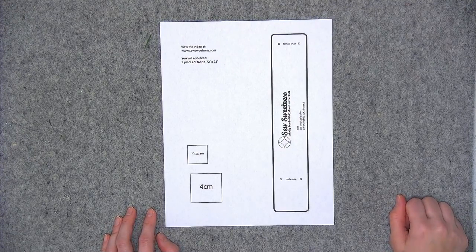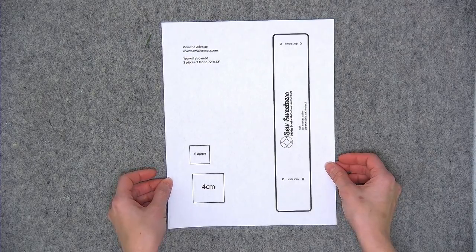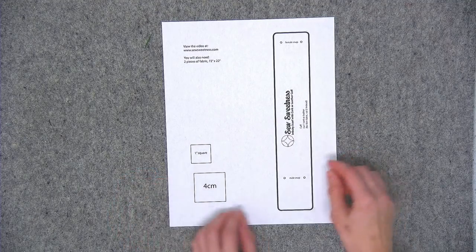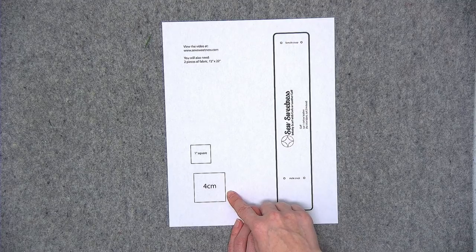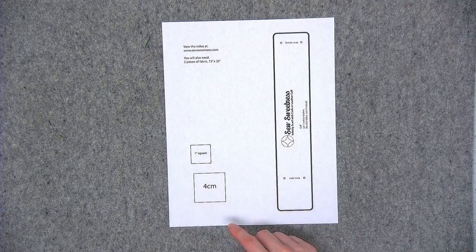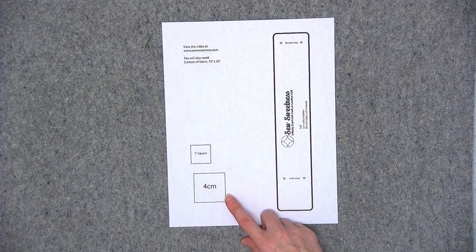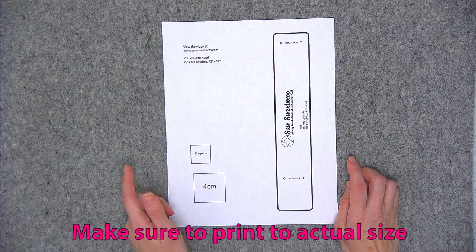Before we begin, you'll need to print out the template for the cork or leather cuff, and you'll want to open the template file using Adobe Reader — it's a free program you can download. On the page, there's a one-inch square and a four-centimeter square. You'll want to measure either of those squares to make sure they measure exact. Take your quilting ruler and measure the one-inch square — it needs to be exactly one inch or four centimeters, not slightly smaller or larger.